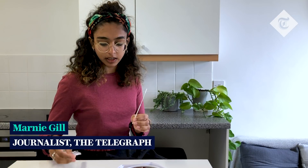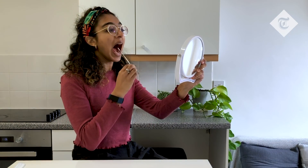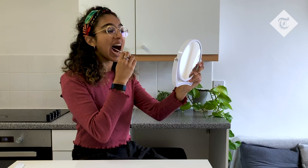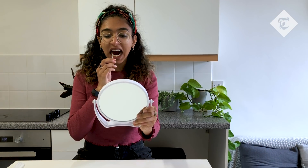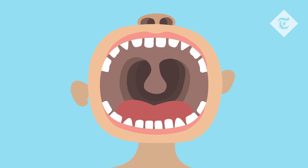Next we'll take a sample using the swab. Holding the stick end, make sure the fabric end of the swab doesn't touch anything apart from the inside of your nose and your tonsils. Taking a sample from the back of the throat, wipe your tonsils or where they would have been five times on each side. You may find it helpful to use a mirror. Here are where your tonsils are.